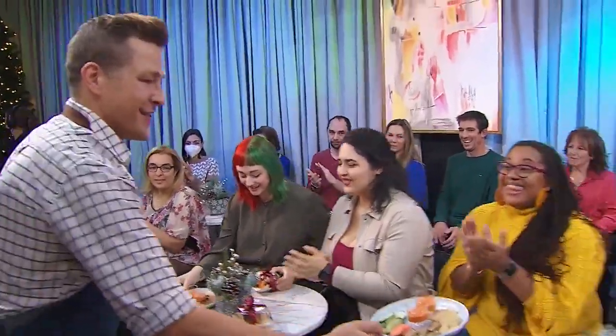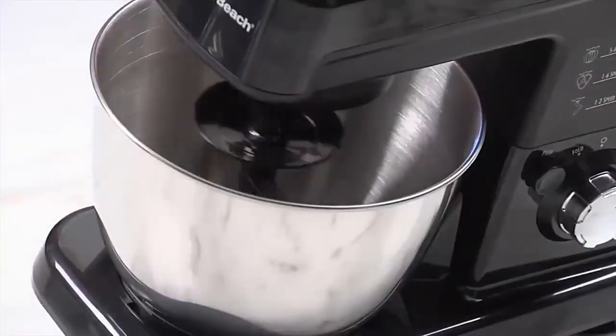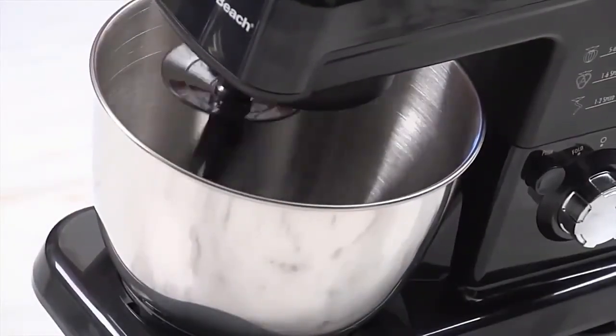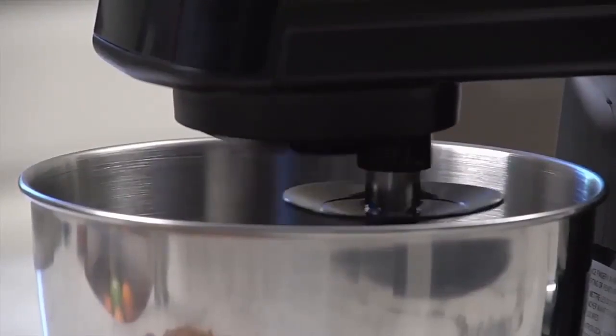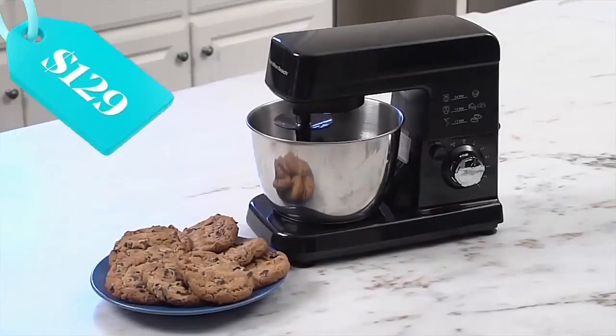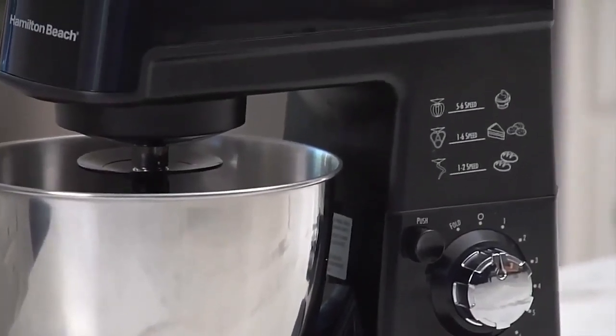We're going to get a helping hand on all of our holiday baking. It's the Hamilton Beach Six-Speed Stand Mixer. Effortlessly mix thick batters for cakes and cupcakes, doughs for bread, cookies, and more — with six speeds including a fold setting. It's valued at $129, and you're all going home with one. Happy baking!